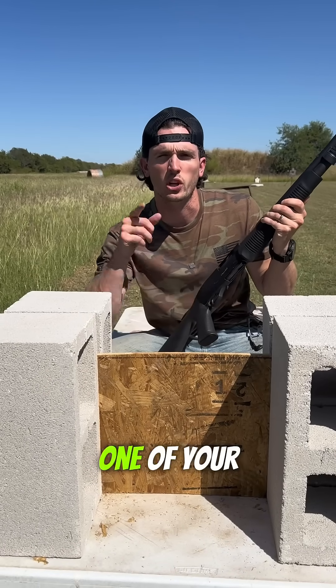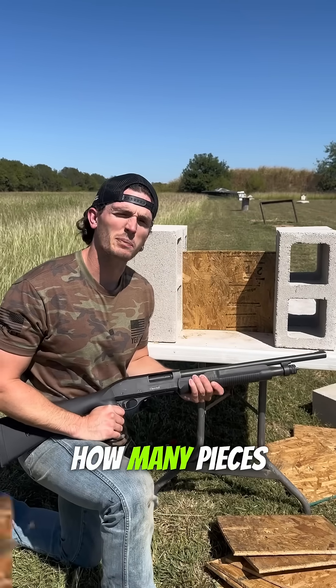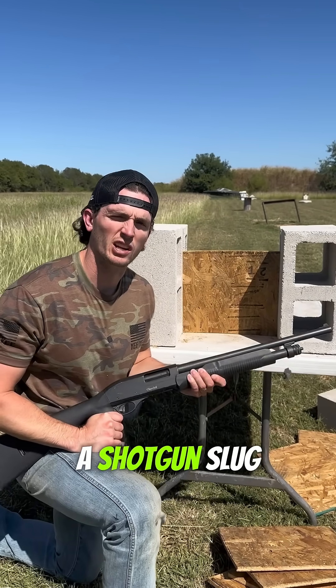Welcome back to 12 Gauge Tuesdays, where we take one of your suggestions from the comment section and shoot it with a shotgun. Today we're gonna find out how many pieces of plywood it takes to stop a shotgun slug.